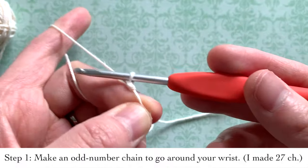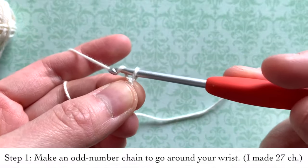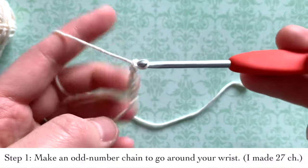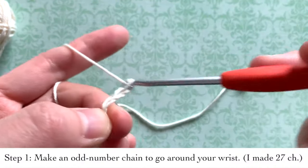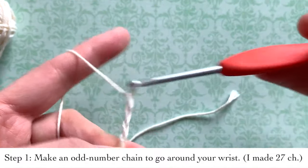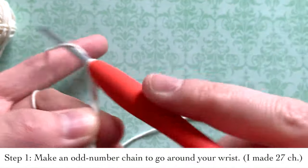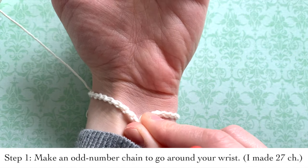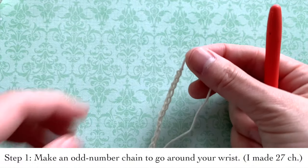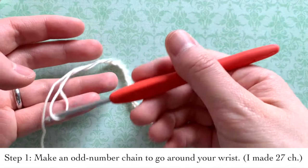You're going to want to do an odd number of chains. I'll count mine out — I chained 18 and I'm seeing that it's about the right length I want for my bracelet. It goes around my entire wrist, so that is just right for me.